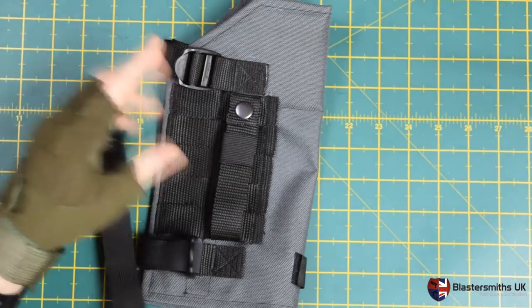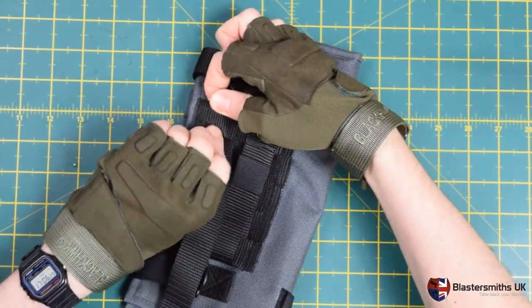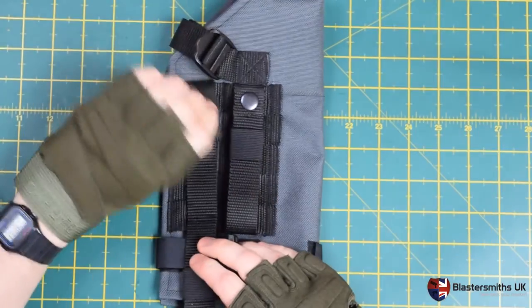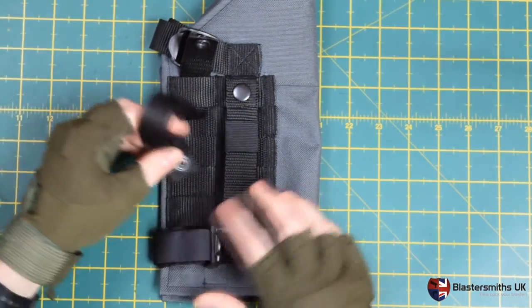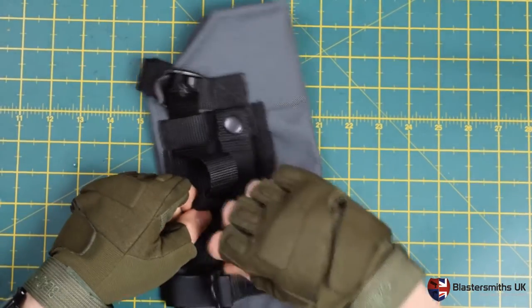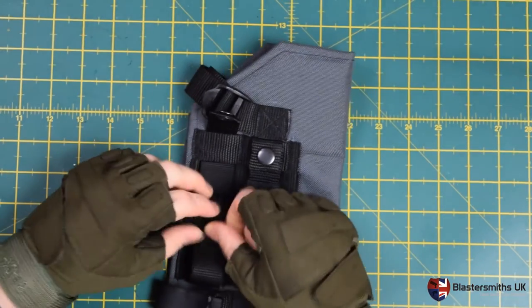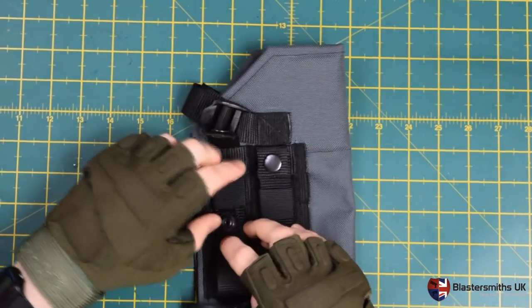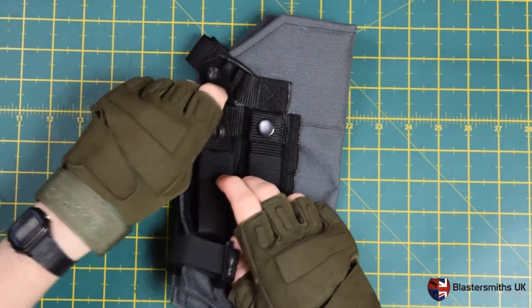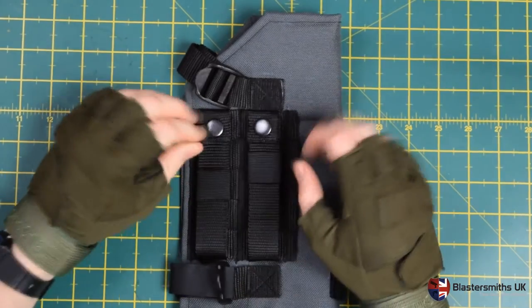Threading the bar through, strap through the initial one. Again skip 3, come round and up through the final line.